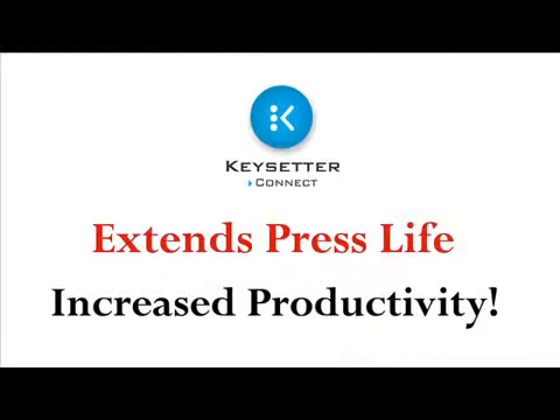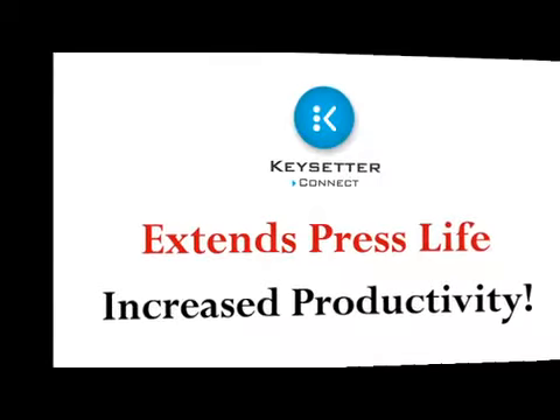Keysetter Connect extends your current investment in the press room by adding increased functionality and productivity at a fraction of the cost typically charged by press manufacturers.